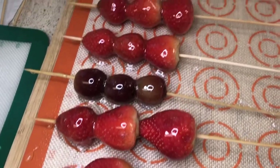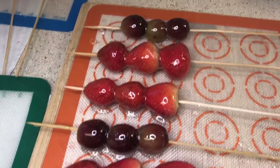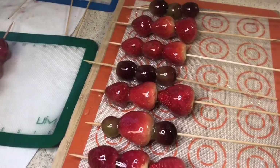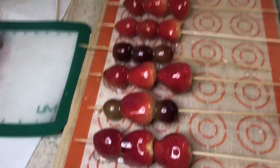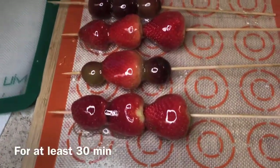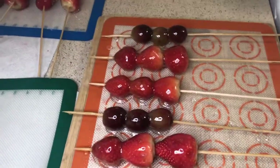This is what they look like now. Since we put them in the really hot candy, the fruit is a little hot, so I like to put them in the fridge so that they can get nice and cold and the candy can get even harder so it'll be crunchy.